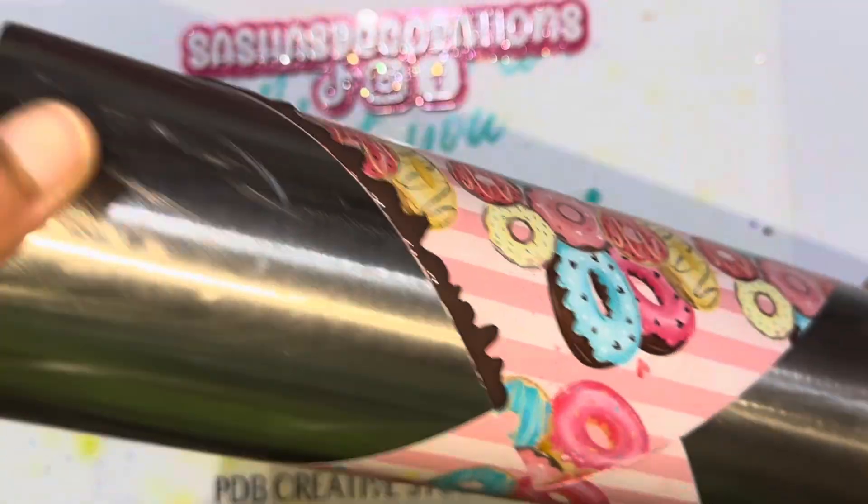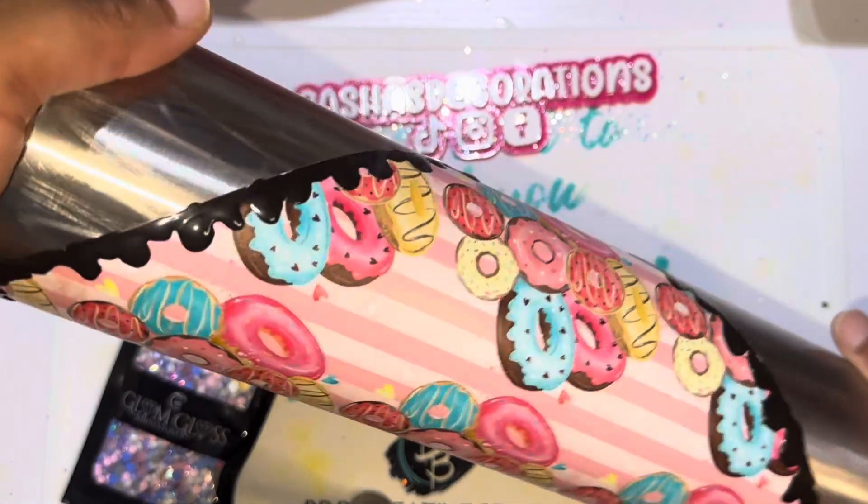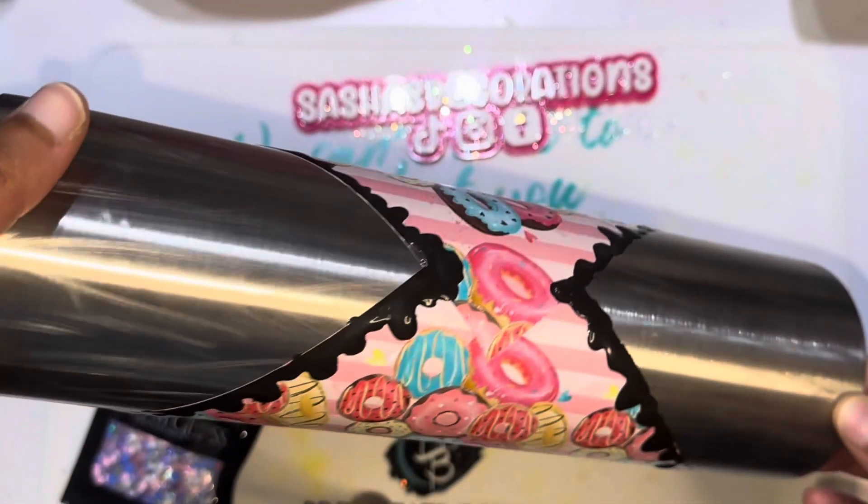This paint dries extremely fast — if I've ever worked with any paint that dries fast, this is faster. It absolutely blew my mind the way it holds the shape of drips and how quickly it dries. You can tell it's done drying because it appears darker. I just went around where all the seams were and this is how it turned out.